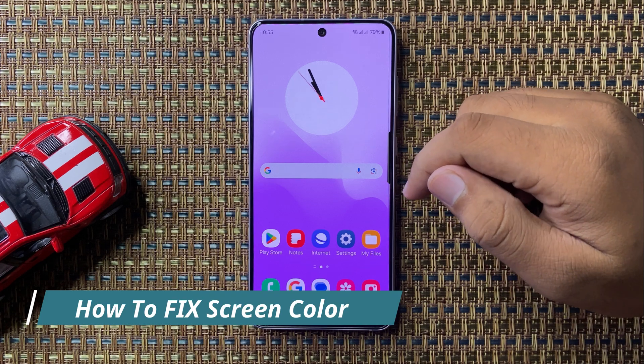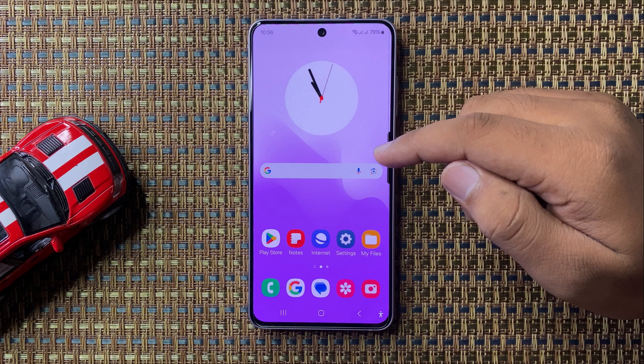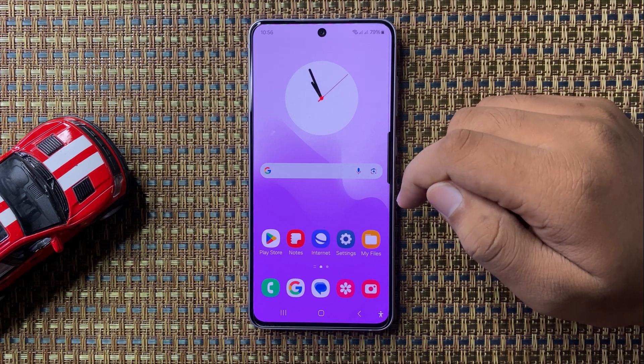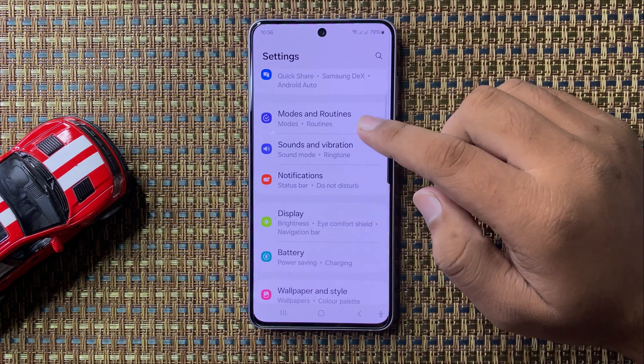Welcome to this video. I will show you how to fix the screen color on your Samsung Galaxy S24 FE. First of all, open Settings, then scroll down and tap on Display.